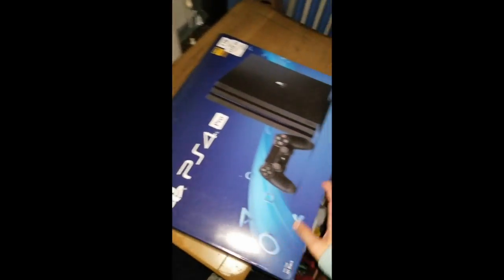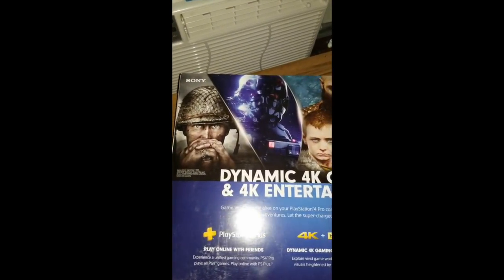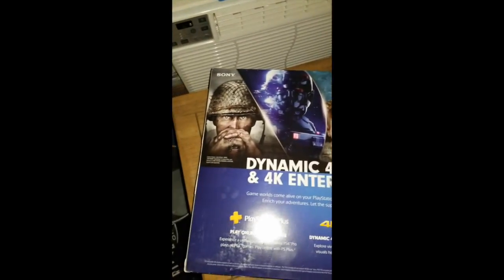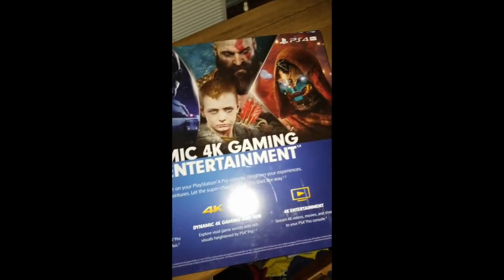As you can see the box just has the system on the front — one terabyte — and on the back it's got a bunch of cool different games: Call of Duty, Star Wars Battlefront, God of War, Destiny 2.